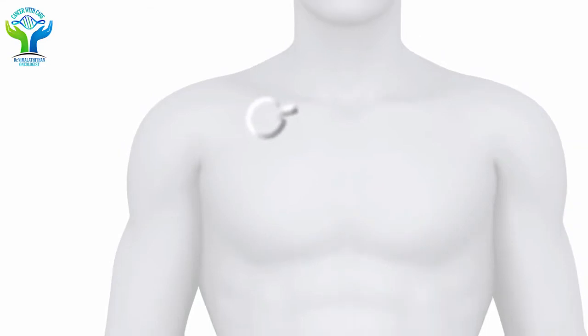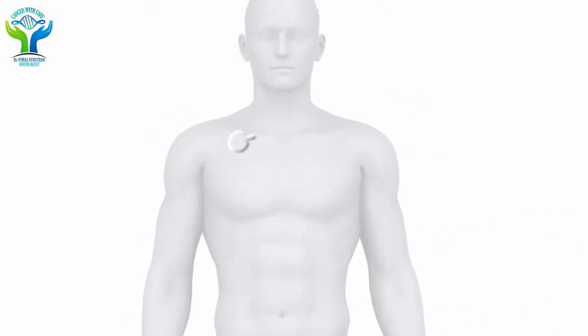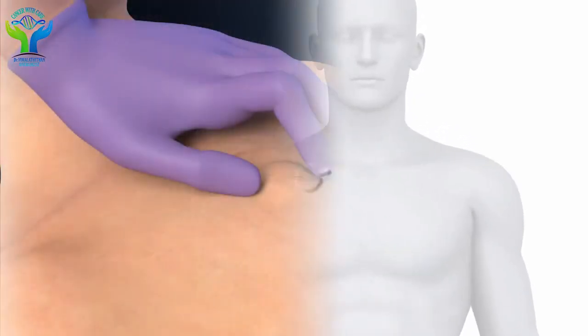By using this chemo port, the main purpose is to infuse chemotherapeutic drugs directly into the vein. It is also used to give intravenous fluids and also for blood transfusion.